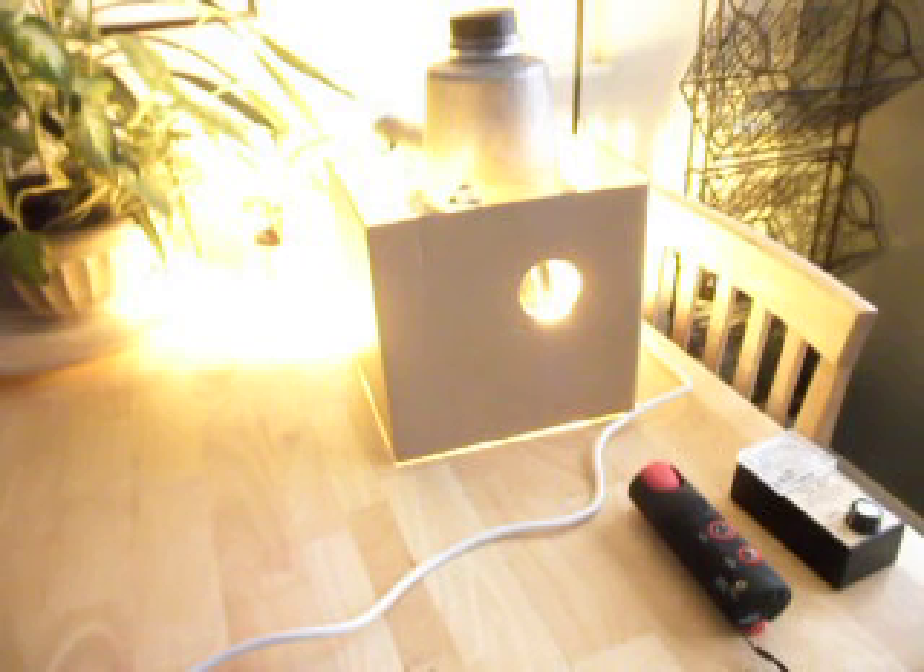So there you have it. We do have some fields around these streetlights, and they also produce harmonics into the electrical system — I have a separate YouTube video showing that effect. I hope you enjoyed this presentation, and I wish you the very best of health. Thank you.